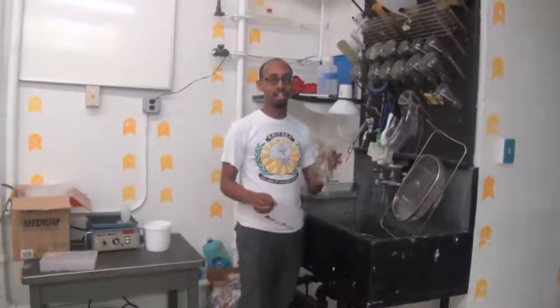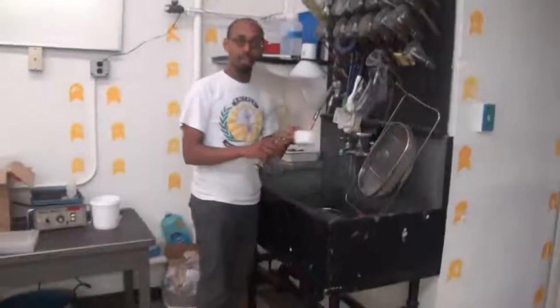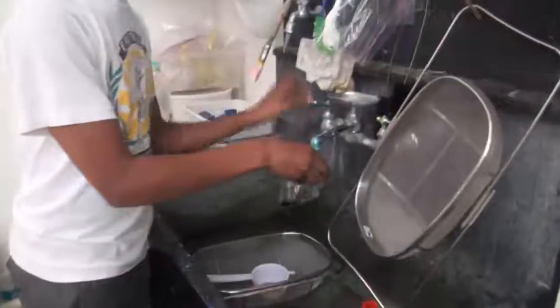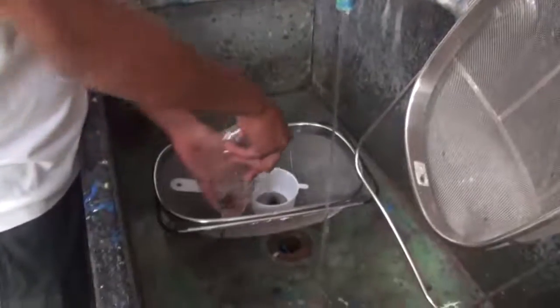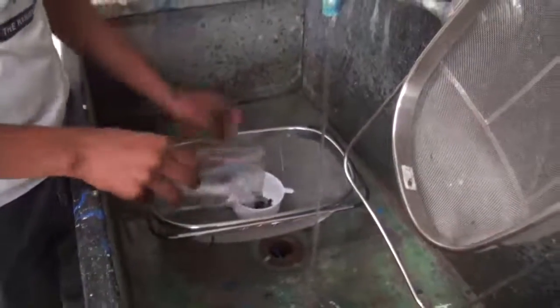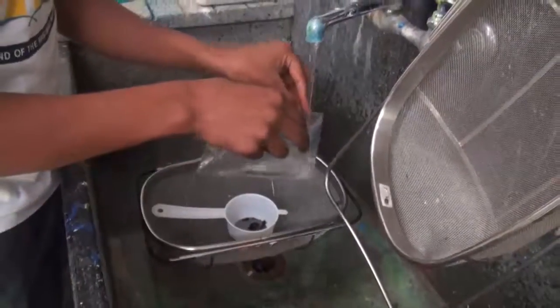The next step is to put the bees in this flask. The way we do that is we first put them into this filter. To get them out, we fill the bag with a little bit of water and pour them into the filter. Underneath the filter I placed another mesh container to catch any stray bees that may fall out during this process.